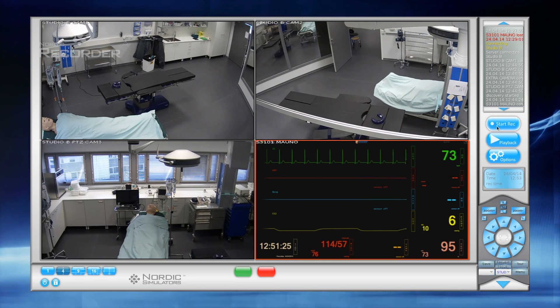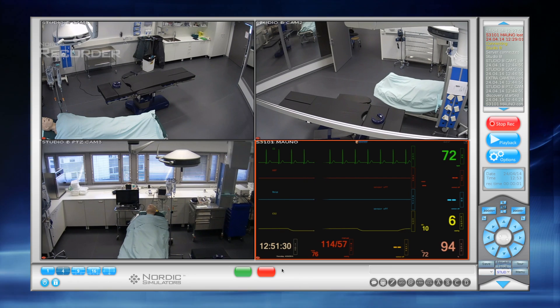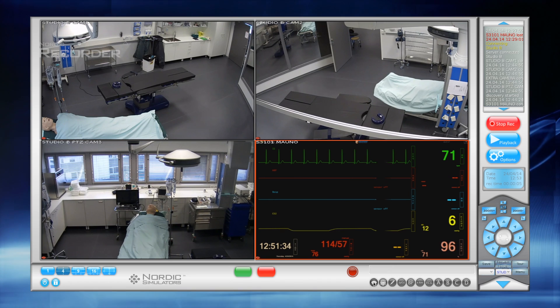Recording starts with a convenient press of a single button and is ended with the same one. During review, it is easy to add time markers to the recording for debriefing purposes.